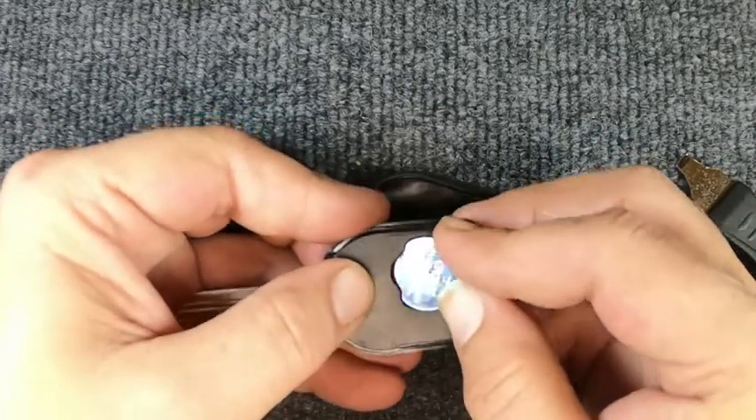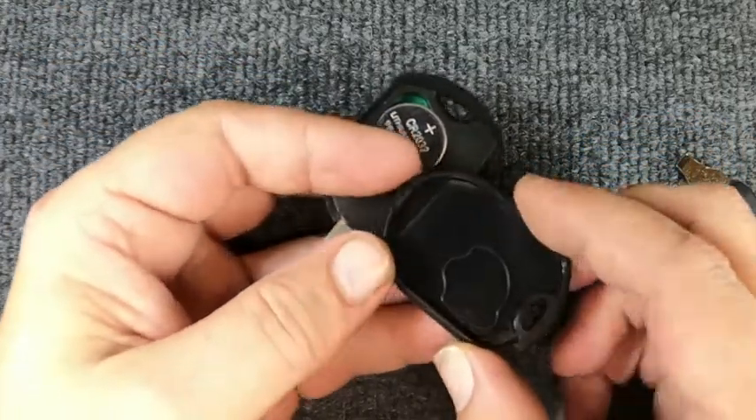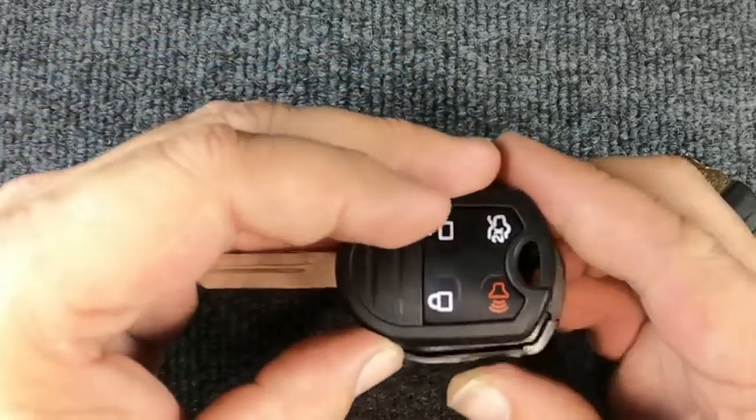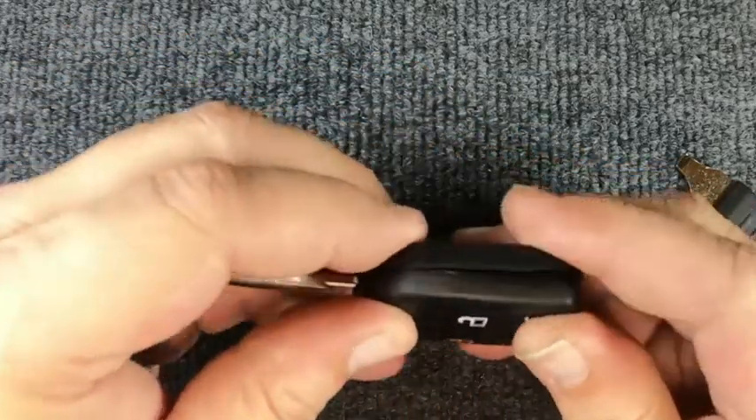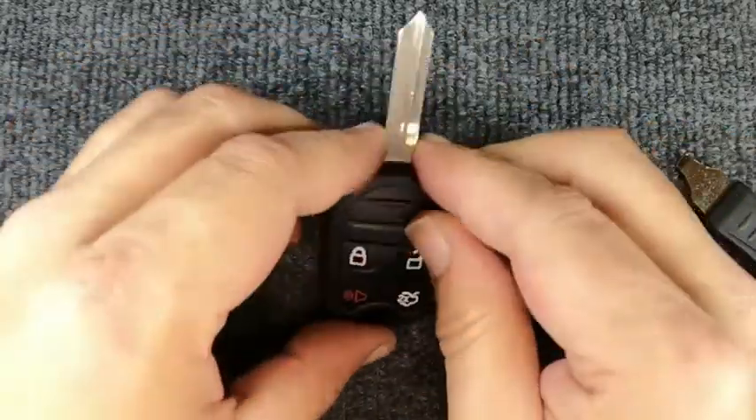We'll go ahead and reassemble it — we got lucky on that one. Make sure your seal is sitting down in there. Take and flip your remote over and go ahead and snap it back together. And you'll notice you're done.